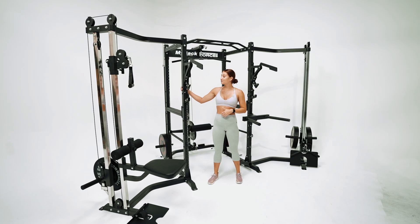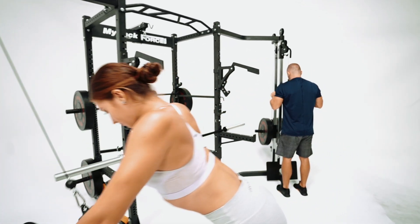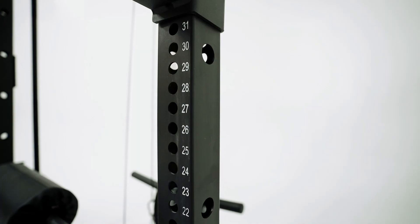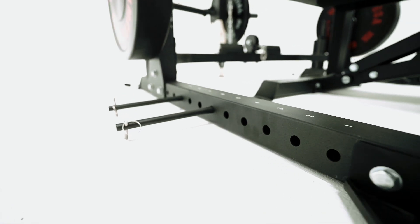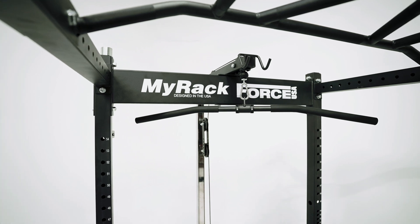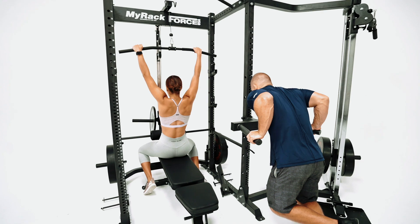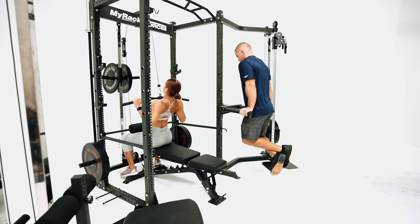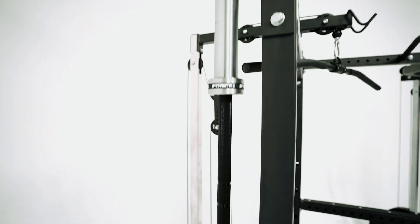It starts just with the base unit as your rack, then from there you can add all the attachments that you see to suit your training. The base unit is laser cut, 12 gauge steel, 60 by 60 steel tubing, with backing plates to strengthen the unit, ability to bolt the unit into the ground through foot plates, 57 setup heights laser cut to precision, and four barbell holders for two Olympic and two standards.